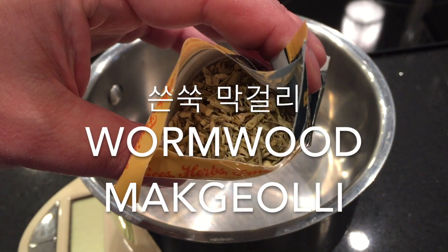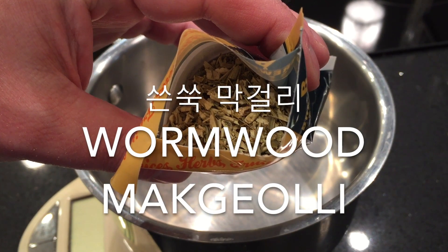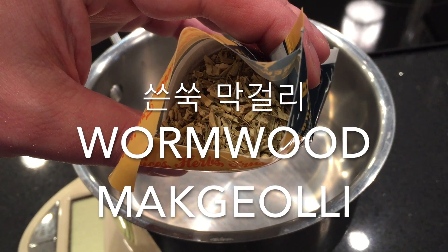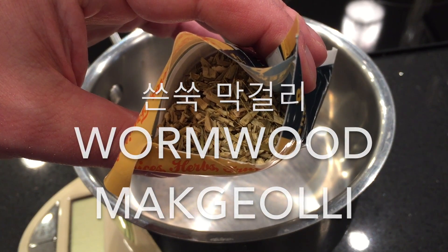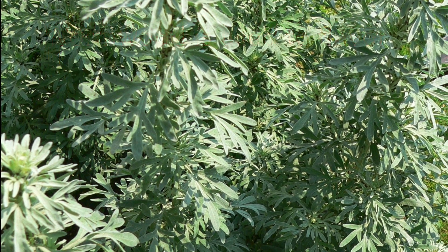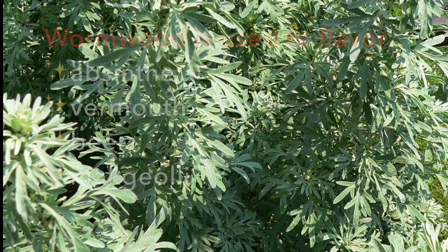Hello viewers! Today let's make some Wormwood Makgeolli — delicious Korean rice wine flavored with the herb wormwood. Wormwood is used to flavor absinthe, vermouth, beer, and makgeolli.